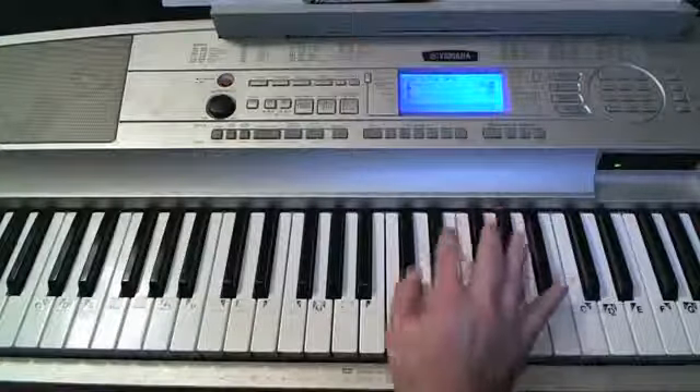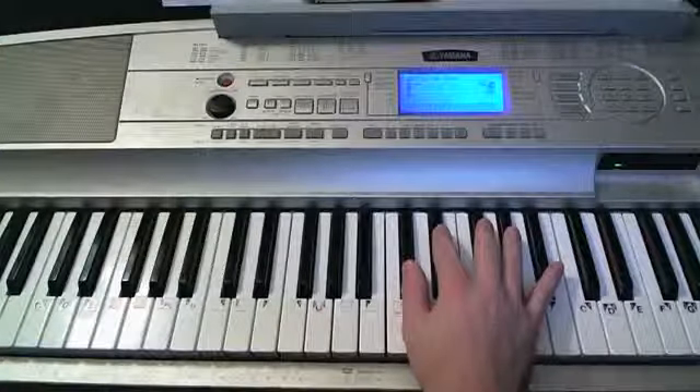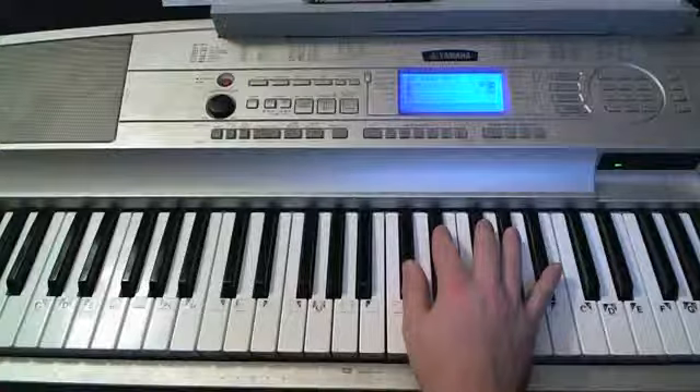This song is mainly on the black keys. You can play any of these black notes and it'll sound good, which is kind of rare. You're usually playing on the white keys.